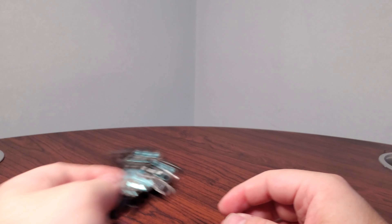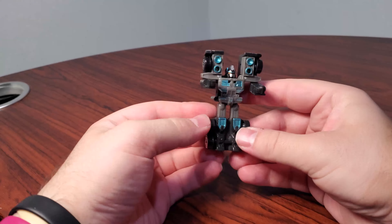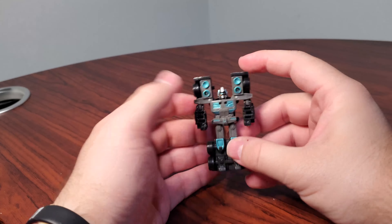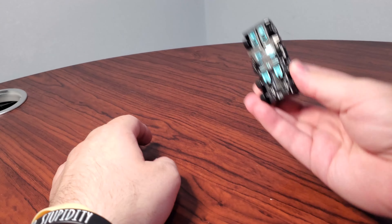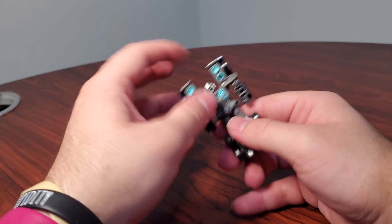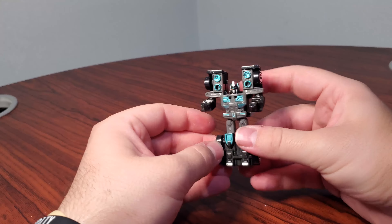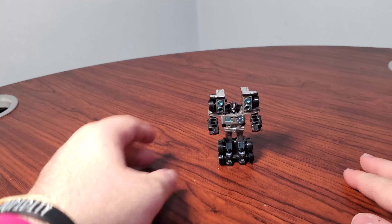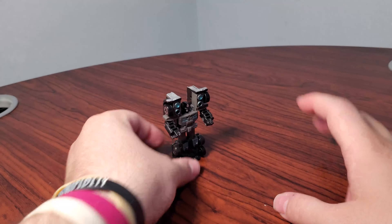Probably the smallest guy on this list, and rounding us out into the top 10 — this is Spy Changer Scourge. I love Spy Changer Scourge. He is so much fun, so cute. He fits in your pocket. He's a little Hot Wheel car. He fits inside of Fortress Maximus — the Titans Return one or the original one. He's just a lot of fun. If you can find him for like 10 bucks, pick him up.